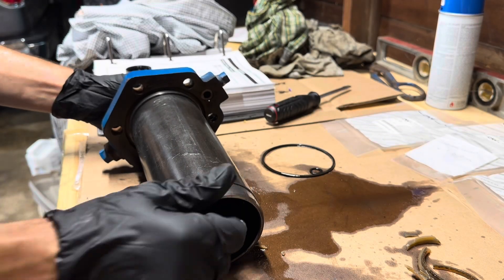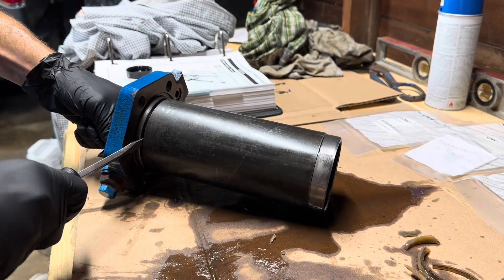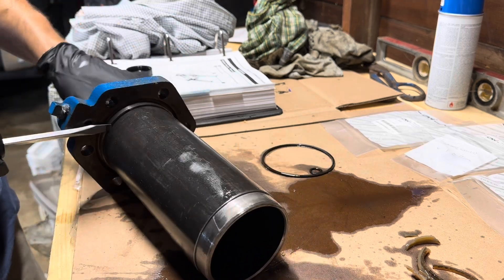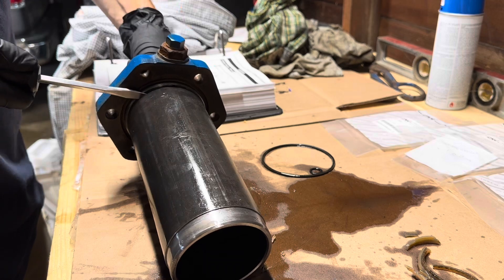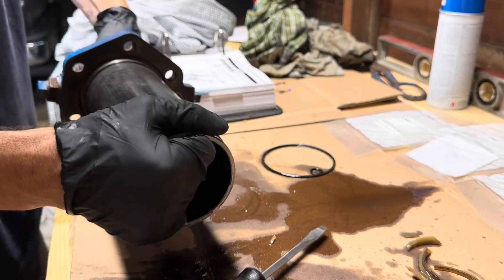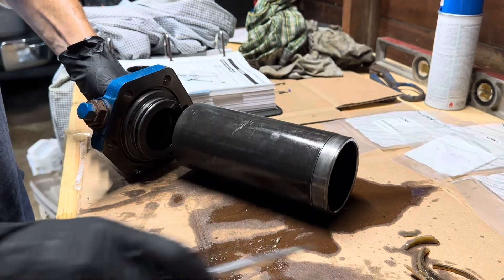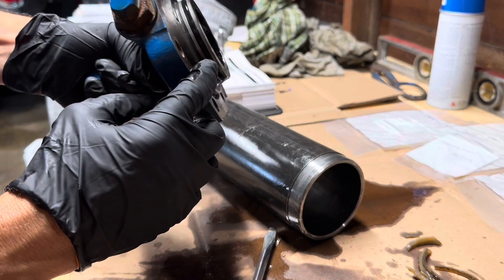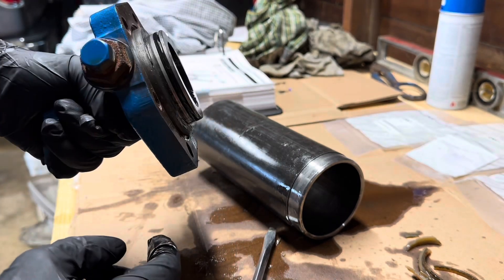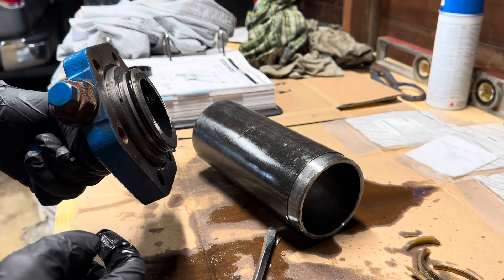I've been tapping on this with a rubber mallet and working a screwdriver in this groove, and I am gaining ground — you can see the separation now. We're almost there. There it goes. The reason I wanted to do that: this other o-ring in here — if that wasn't sealing I would still be leaking and still having a problem, so I need to replace this o-ring along with the other two.